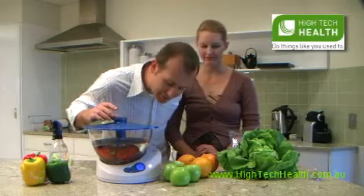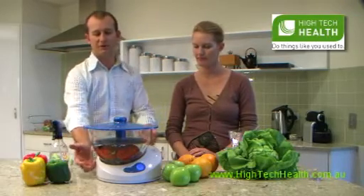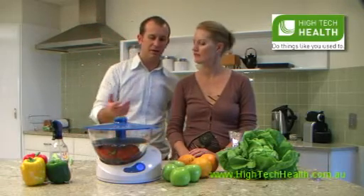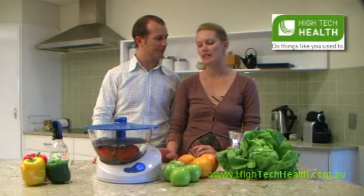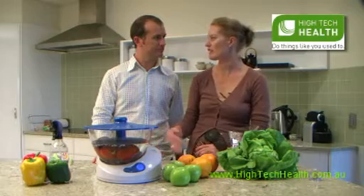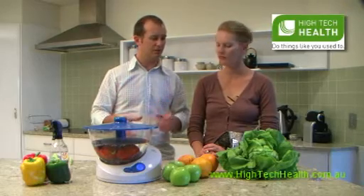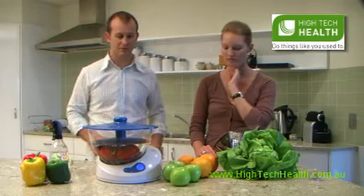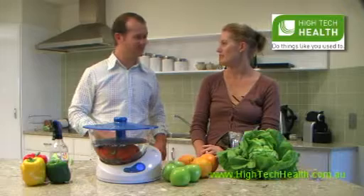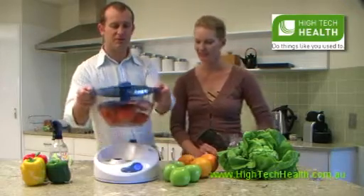Just waiting for the tomatoes to finish — they're at about 99% now. You can see them sitting in there in the water whilst the unit infuses ozone through the water, bubbling away. The best part is we're going to have fresh produce as close to organic as possible. If after the set time all the chemicals aren't out of the food, it beeps at you and you have to change the water and do it again. We bought some grapes from a large supermarket and they took about three cycles to go through before we actually got them to be edible.